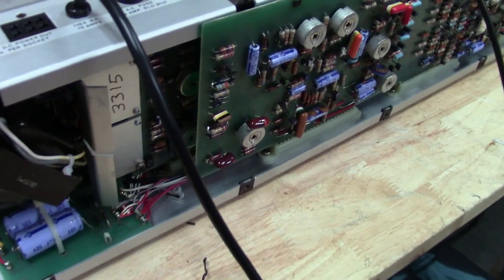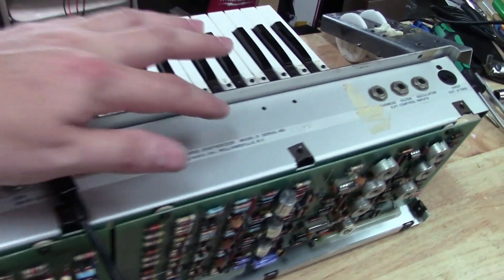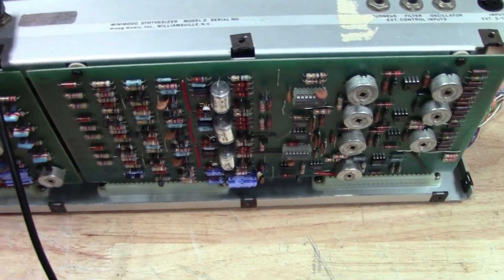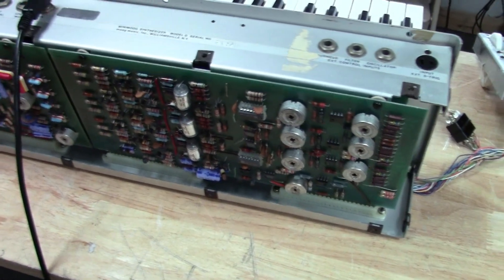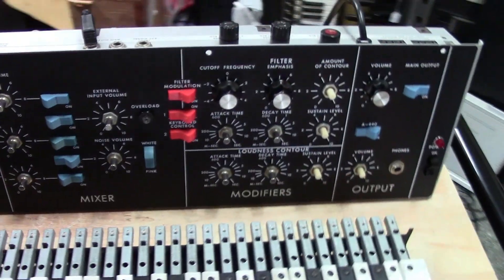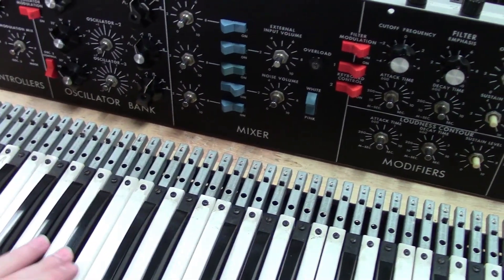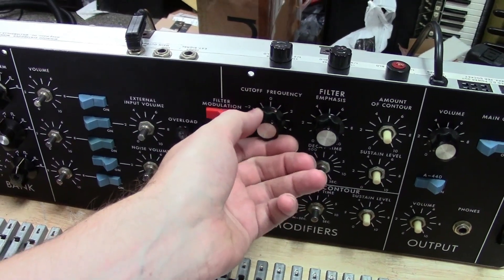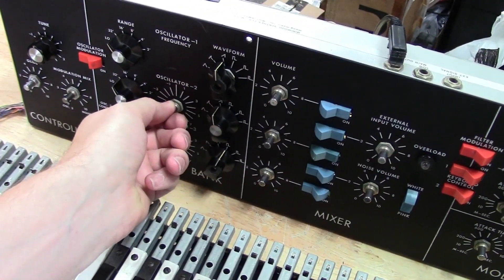Moment of truth — boards are back in, it's plugged in but not yet powered. I haven't recapped or done any maintenance yet — I just want to see how it works with the harness transfer. I've done continuity testing, I don't see any shorts, everything looks okay. Here we go — it's powered up. I don't hear anything... wait, we do have something. Oscillator one... oscillator two — they're coming through.